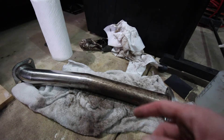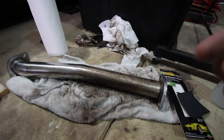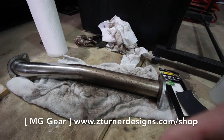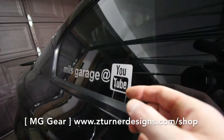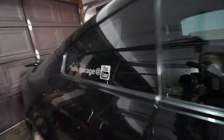I'm sure people are going to tell me that this is the most time-consuming way I could be doing this, but YouTube doesn't pay much, so go to zturnerdesigns.com and pick up one of our t-shirts. We also have decals — they're on sale, 50% off at the moment. Get one, it really helps out the channel.